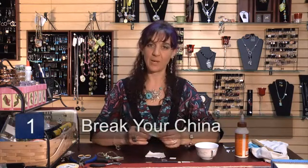The first thing is to choose your piece of china and break it down into a nice sized piece, small enough for a necklace.